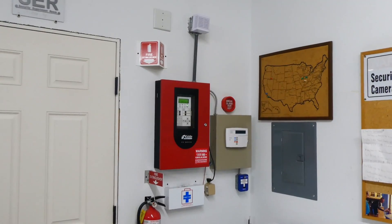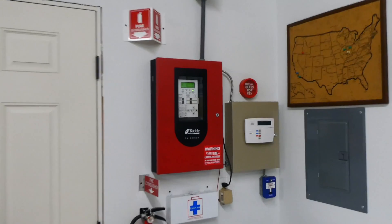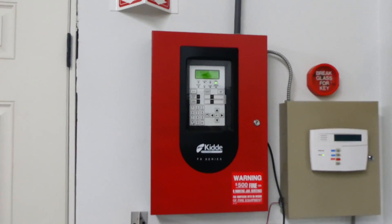Today we're going to be testing the fire alarm system that is installed in my garage. This right here is a Kitty FX-64 fire alarm control panel — this is what's controlling everything.